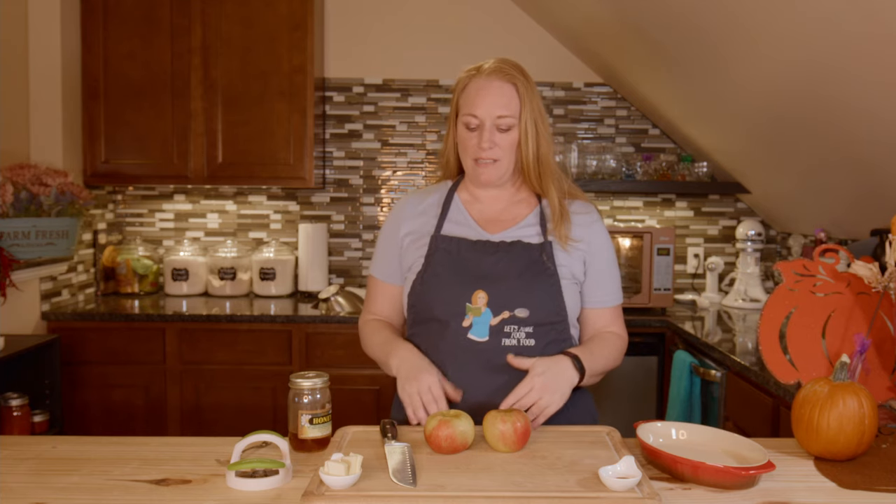It's another delicious day here in the Let's Make Food From Food kitchen, and it is the first of quite a few Thanksgiving Tuesdays. Every Tuesday for the month of November leading up to Thanksgiving, I am going to make some sort of Thanksgiving dinner or lunch dish. The first one is really simple — it's kind of a dessert, crustless, and you can make it ahead of time the day before and warm it back up.